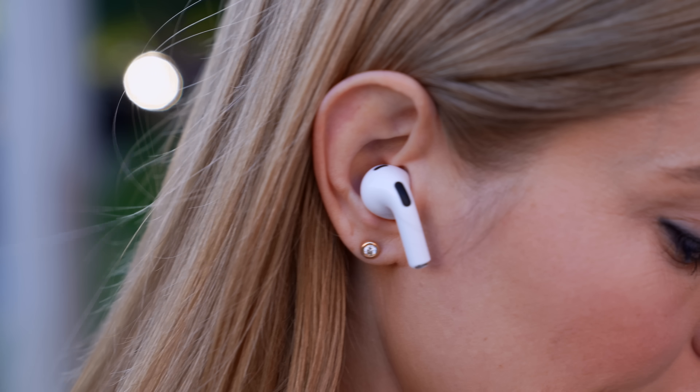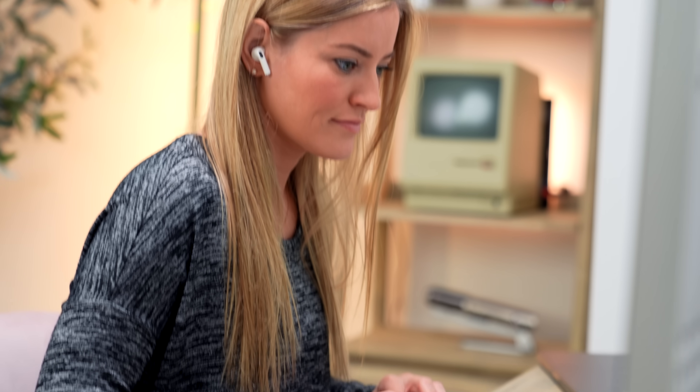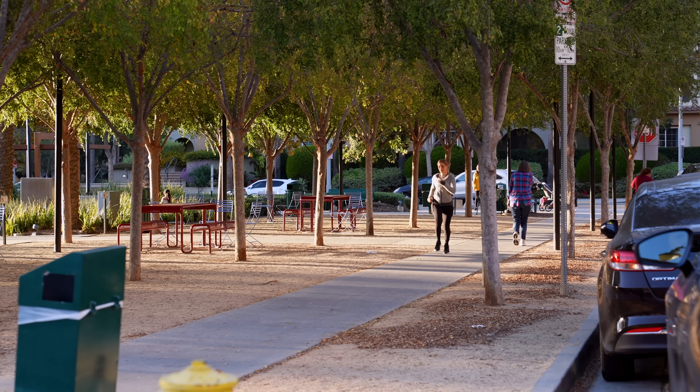So the new AirPods are actually pretty awesome. I have a weirdly shaped ear that a lot of headphones don't work with, especially earbuds. They did change the shape — they are slightly larger, so they don't fit as well for me. But the sound quality with the spatial audio is absolutely mind-blowing. I've been editing with them on the new MacBook and using them for runs.